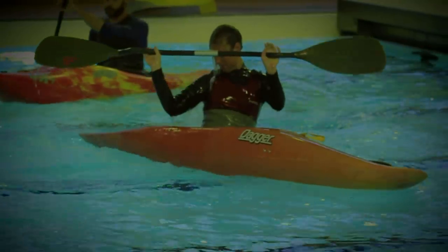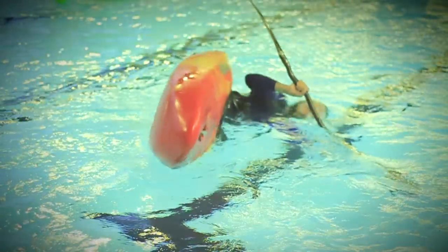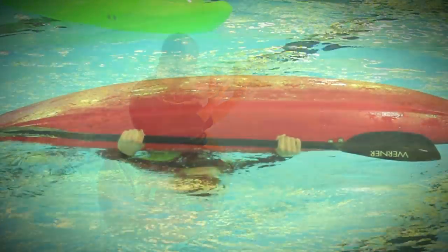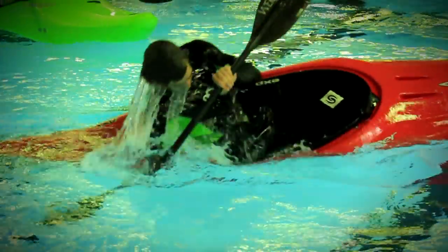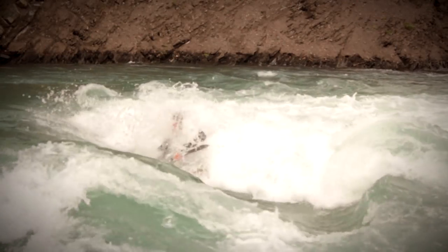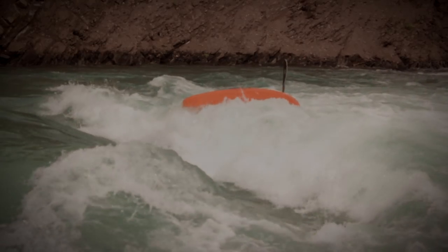Just as an important preface to this lesson: the sweep roll does not use a pulling motion and surface tension on the paddle blade to help you right the kayak. In fact, it is almost the opposite. We rely on no surface tension, and a knee drive and body rotation to make it work. This ensures that when we flip in highly aerated whitewater, where you cannot get any surface tension on the blade, you can still roll successfully.